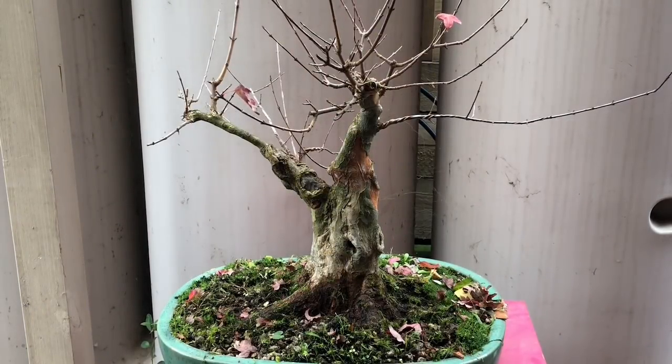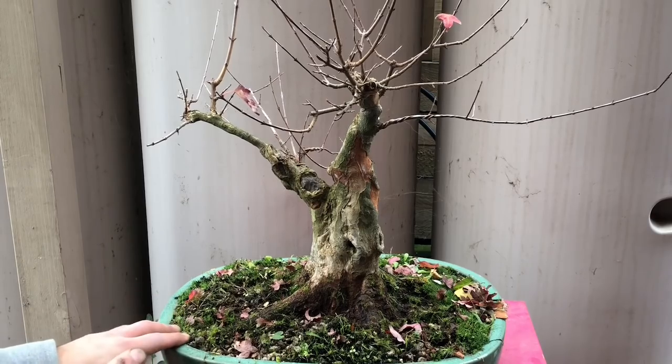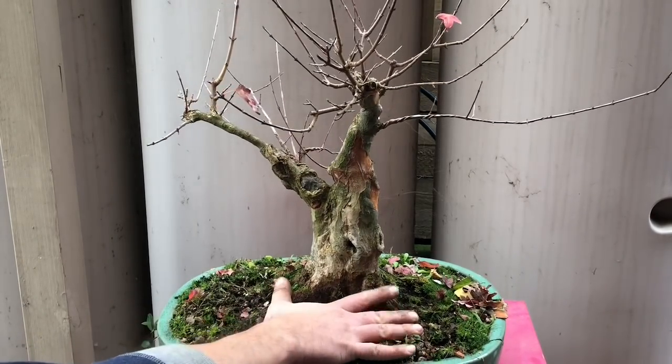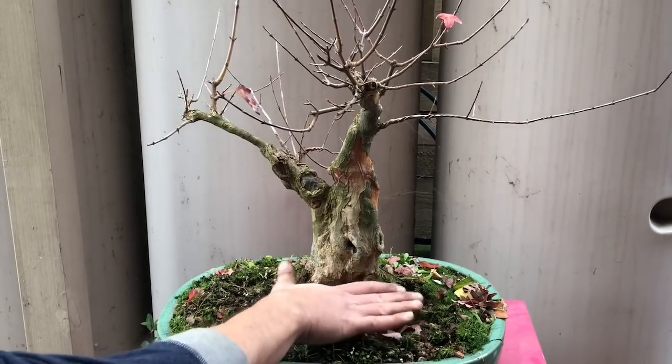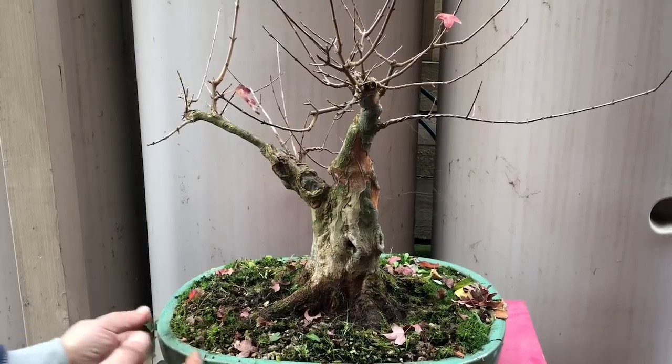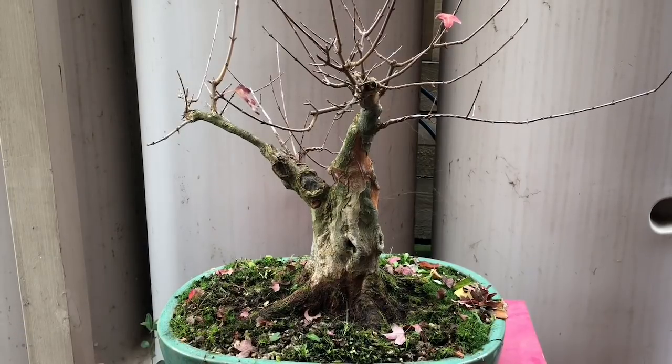G'day YouTube, welcome back to my channel. Here's something different — I don't just grow small trees. I do enjoy my trident maples, and this is a big big trident maple. That's my hand to give you an idea of the base of this tree. This was a piece of nursery stock.